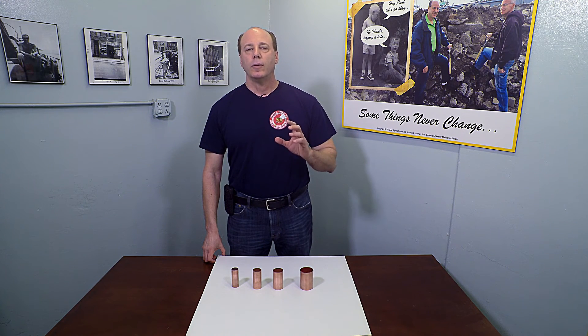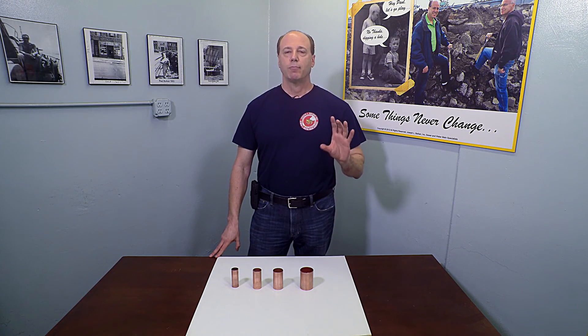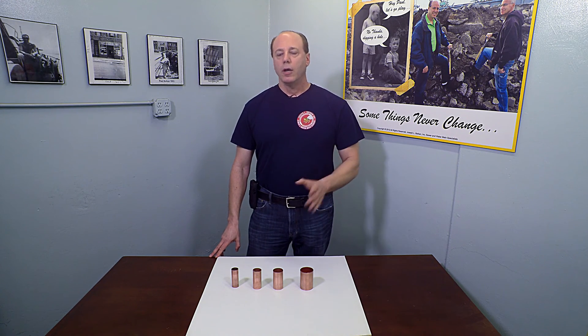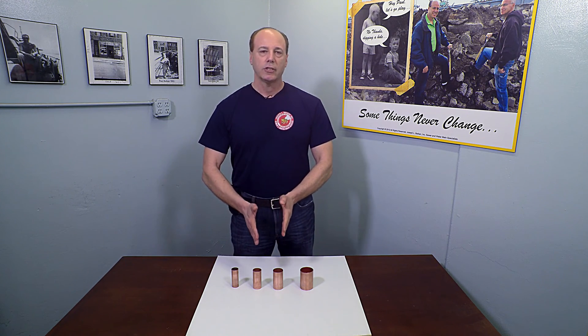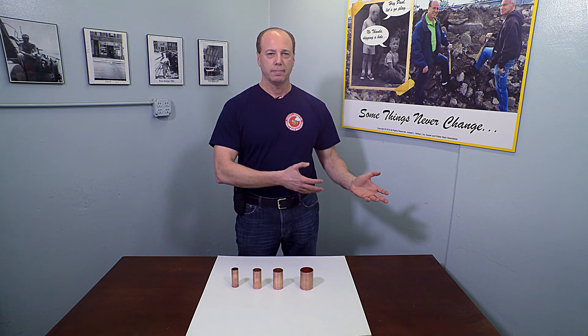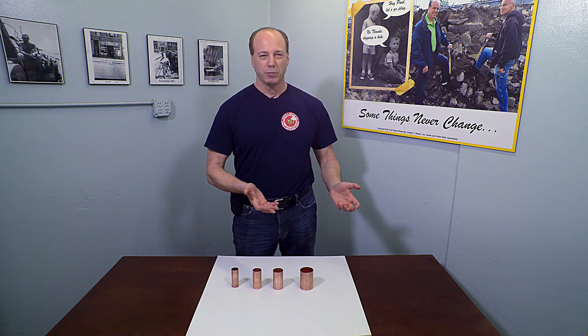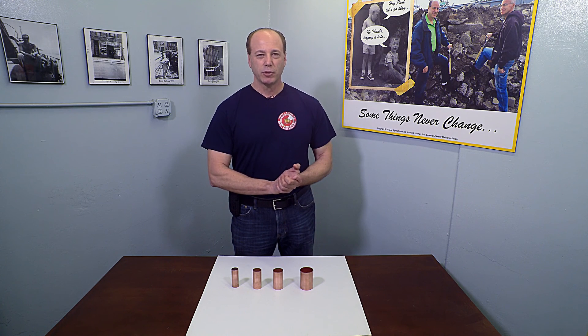So in almost all cases, when you replace a water service line to have proper volume of water, you're more frequently than not going to have to put in a size larger than how the house was originally designed. I hope this information helps you out there, and if you enjoy this video please like it or subscribe to our channel.